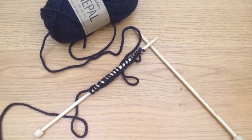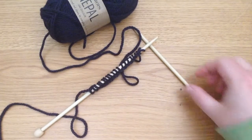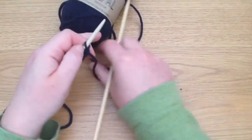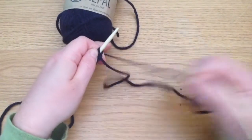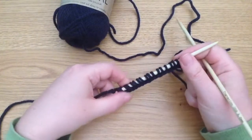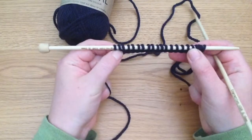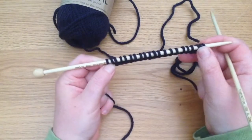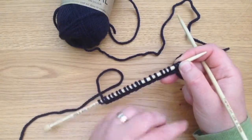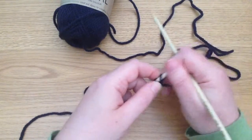Welcome to Knits with Hannah. I'm Hannah and I'm going to show you today the knit stitch. The knit stitch is pretty much the foundation of knitting — maybe that's why it's called knitting. Once you've created your first knit stitch, you can carry on, start knitting, and really get going with this craft.